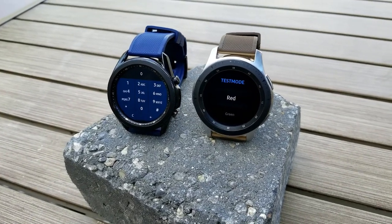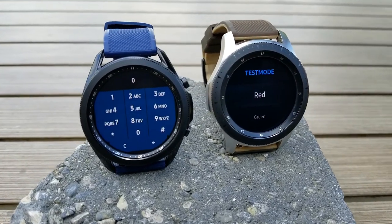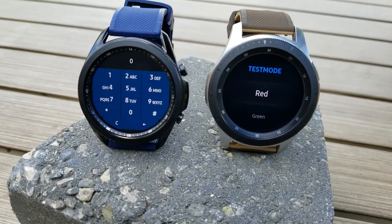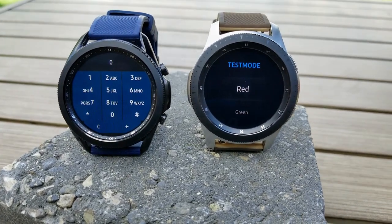Okay guys, this hidden mode actually revolves around testing the different features on your watch. And although I haven't tested this on all smartwatch models from Samsung, I can tell you that it works on the Galaxy Watch, the Gear S3, as well as the new Galaxy Watch 3. So I would also suspect that the same functionality is available on the Active series.